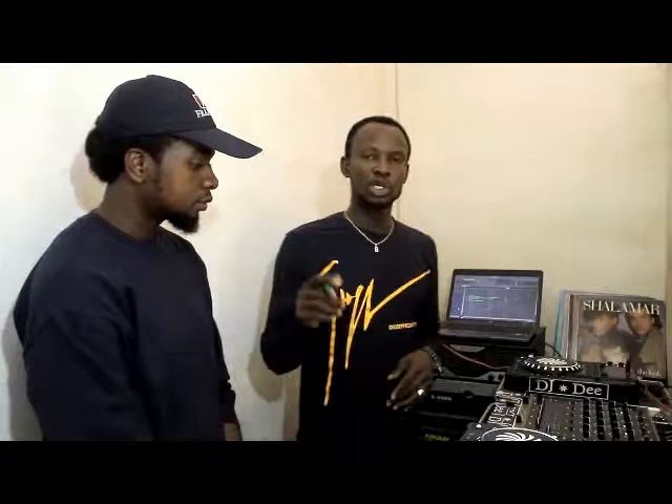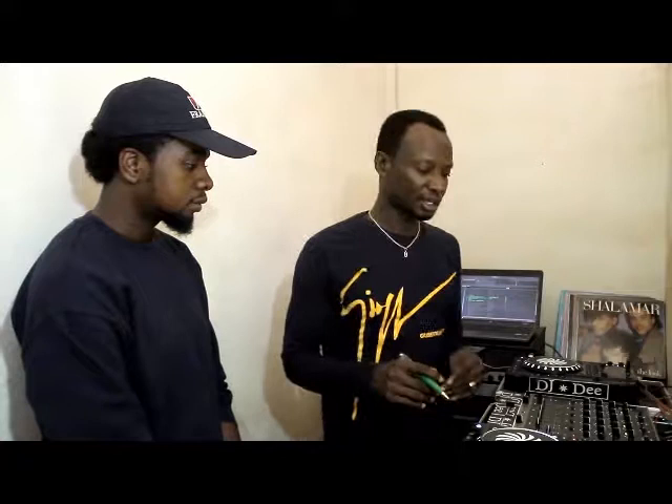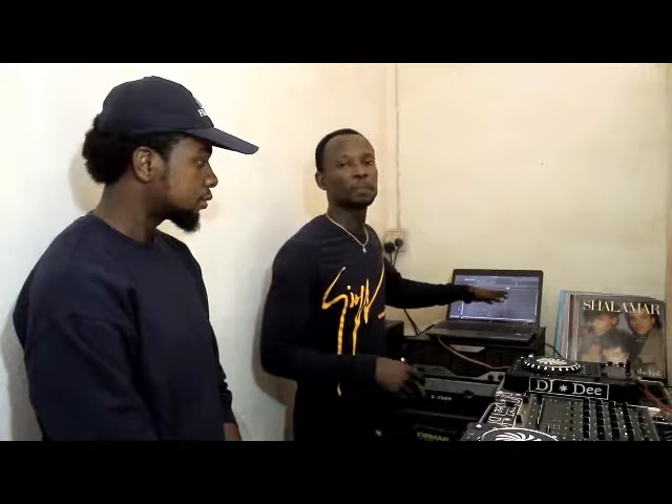I'm going to give you a brief history about this game. Over the years we have been running this game analog, until they refined this game into digital form, which you guys now call the Serato DJ or the Virtual DJ.